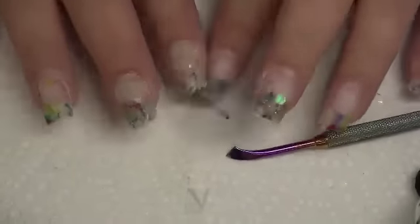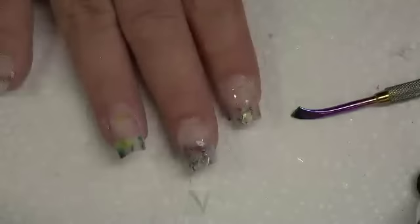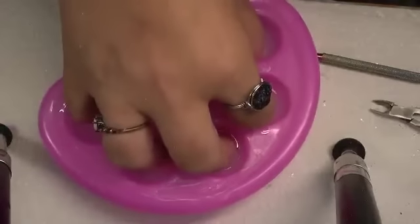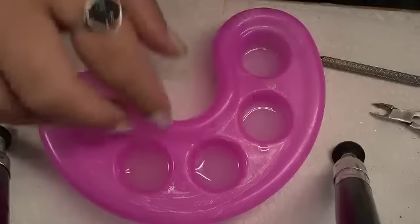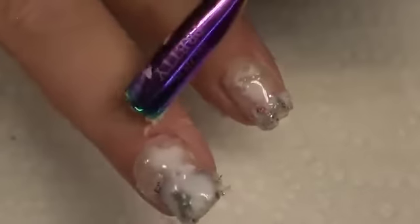Alright guys, we're going to get started soaking these off. I went ahead and buffed the surface shine off my nails. I'm going to go soak my nails and then we're going to take it off. Alright everybody, look at those — that's not the real Apre. If it was, it would be clear. Those are plastic nails. This one's just picking right up — look at that, the whole piece just came up.